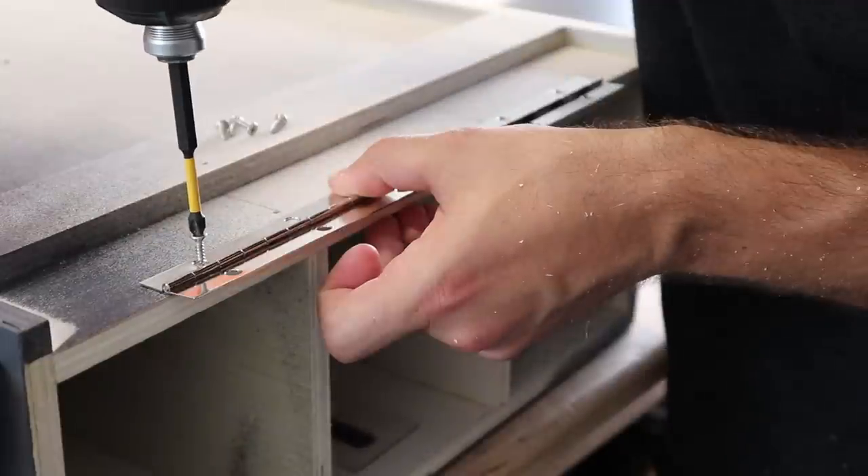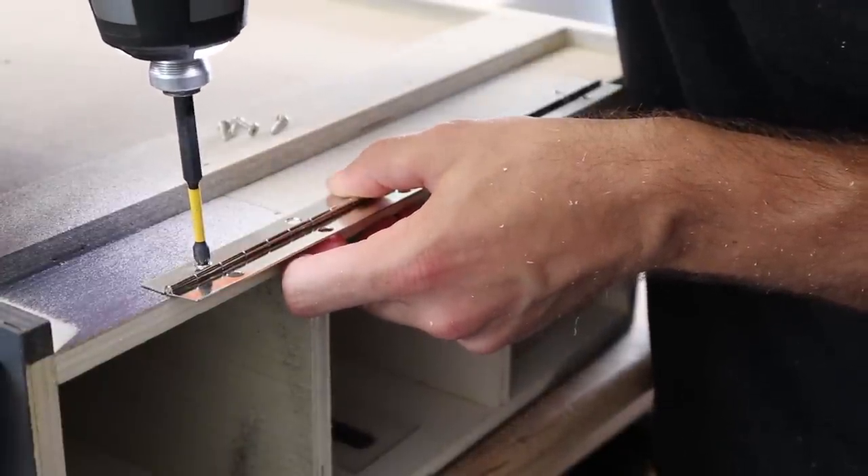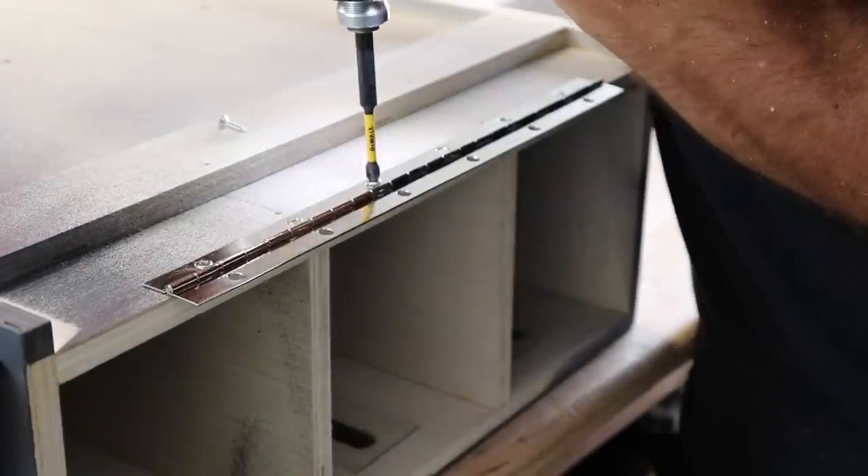To mount the top access door, I'm just using a standard piano hinge — this one happens to be 12 inches long. You could definitely just use two regular hinges. I just kind of like the stability that a piano hinge gives on a door like that.